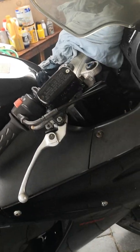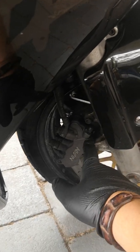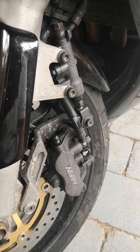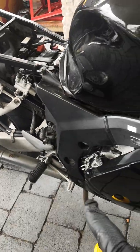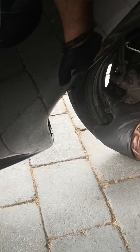Starting from the front brake, you flush this and bleed that nipple. Then you bleed that nipple. The normal way to bleed your rear brakes: come to the back, top it up, pump your pedal, then bleed that nipple there.